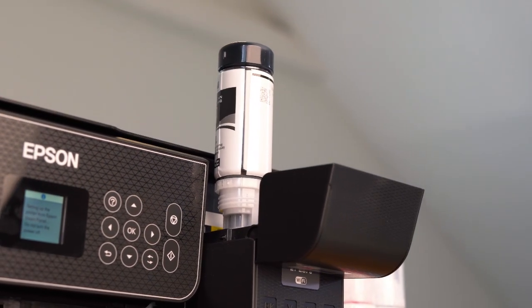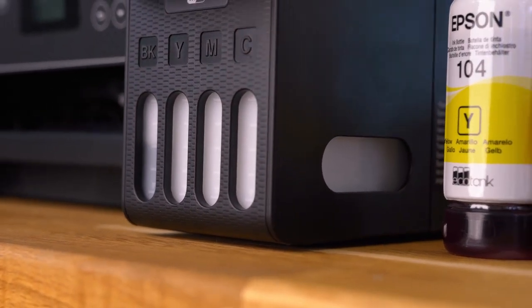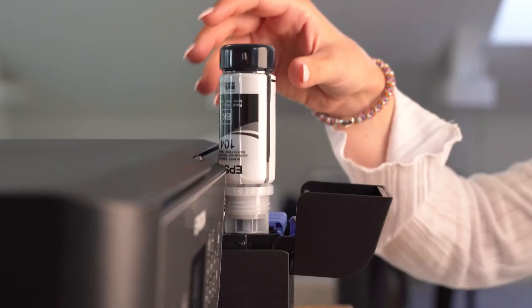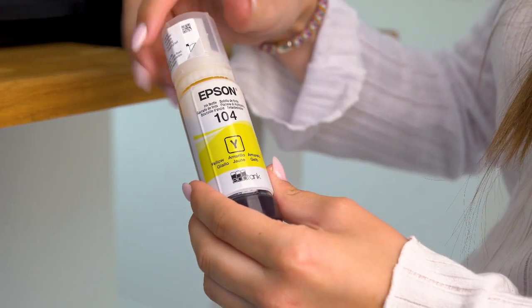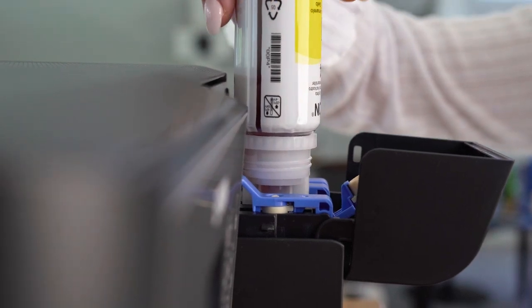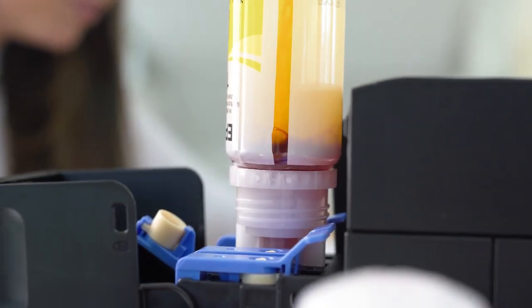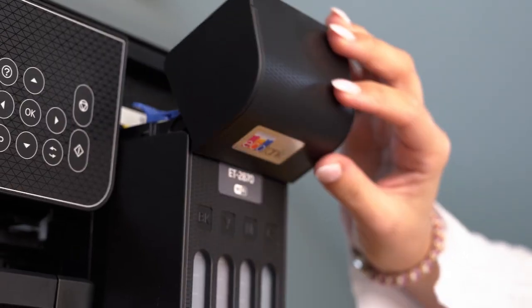Wait for the ink to flow into the tank. It will automatically stop when it reaches the upper line. When the ink tank is full, remove the ink bottle and repeat the process with all the other ink bottles. Once you are finished, confirm in the app that all the ink tanks are filled and close the ink lid.